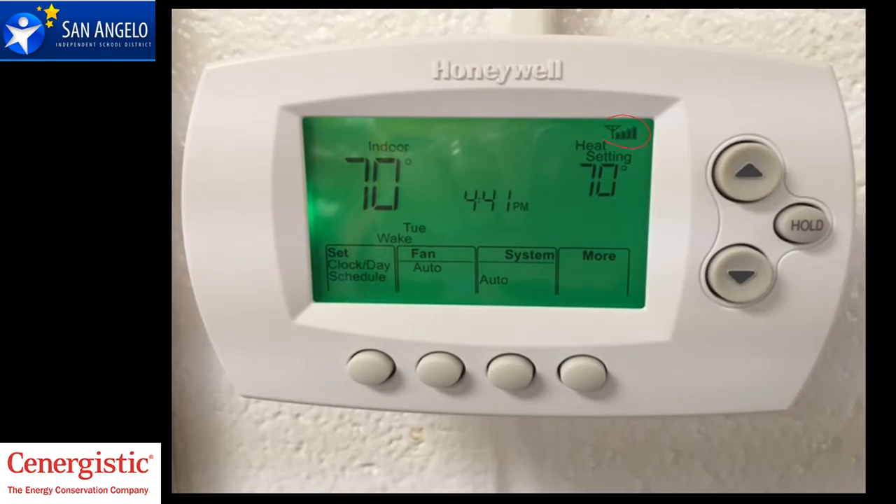Here's what it looks like, and you can tell it's a Wi-Fi because the bar is right there. You have two advantages in the fact that you can look at your temperature and you can adjust that two degrees. The set points for SAISD are within 68 to 73. You can tell by this thermostat, it's set for 70 and the actual room temperature is 70. So it's doing what it's supposed to be doing.